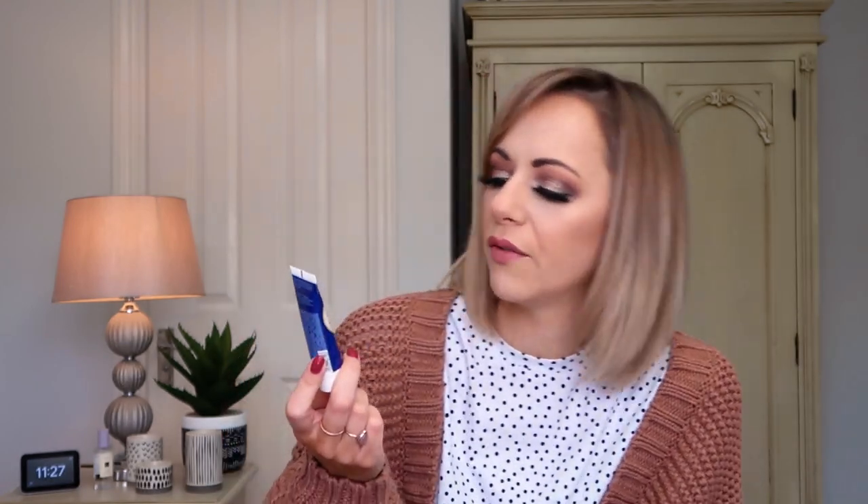Next up we have the Cause Hydra Biome — a probiotic super dose face mask which sounds really nice. It says it's got real Greek yogurt in it, and it's made in Greece. It's a cooling and refreshing face mask. I'm doing a lot of face masks at the minute during lockdown — at least one a day. I like a really cooling sensation, especially during a hot bath pamper, and sometimes I put my normal ones in the fridge for five or ten minutes. This one says it's got a cooling sensation when applied to the skin. Opening it — it doesn't smell of much, but it's got a really nice texture, more like a moisturizer than a thick mask, which would be great for sensitive skin.